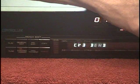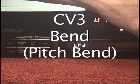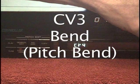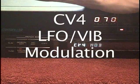We have Controller 3 set to Bend, which is the virtual whammy bar found only on the Ibanez IMG 2010, and CV4 is set to Modulation, so that's going to be LFO.